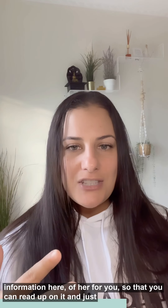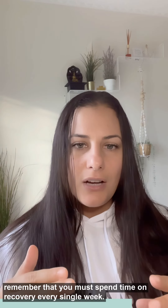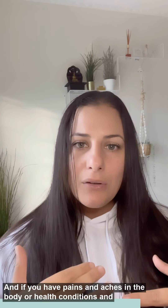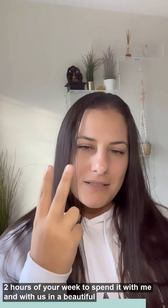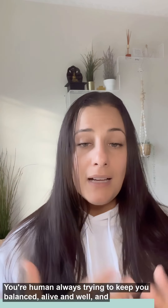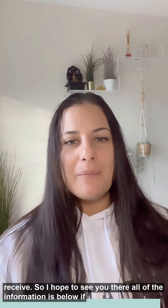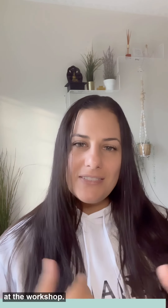Her name is Michelle Diacenos, and I will put her information here for you so that you can read up on it. Just remember that you must spend time on recovery every single week. If you have been neglecting yourself, putting others first, and if you have pains and aches in the body or health conditions and concerns, I highly recommend that you take out two hours of your week to spend it with us in a beautiful environment, to give back to your human. Your human is always just trying to keep you balanced, alive, and well, and this session is going to be the biggest cup of self-care it can receive. I hope to see you there — all of the information is below, feel free to reach out, and until then I will see your beautiful self at the workshop hopefully.